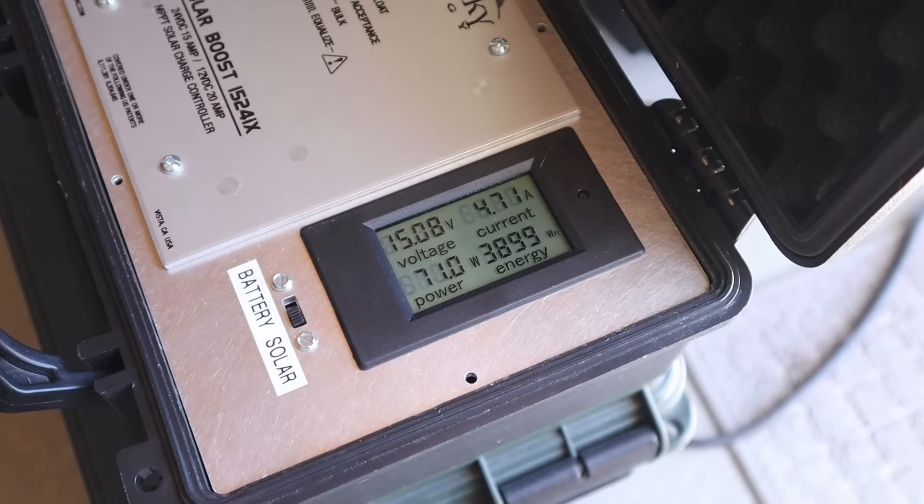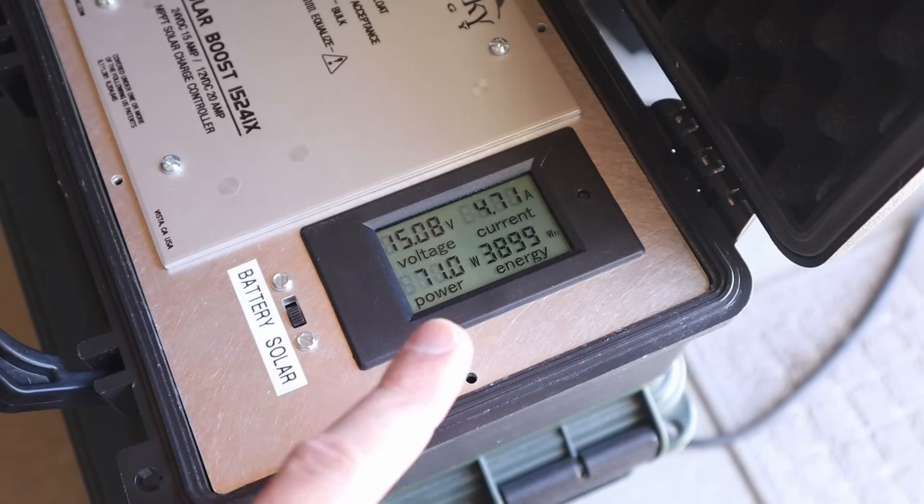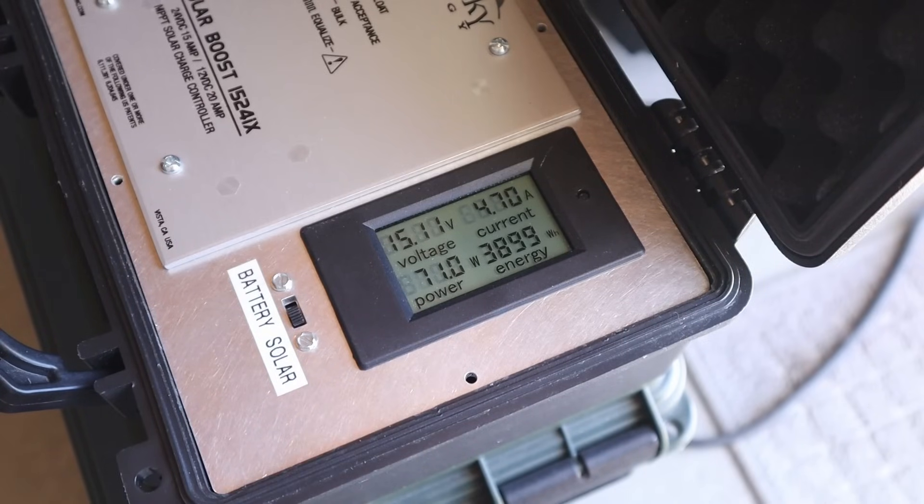The 100 watt folding solar panel with two cells shaded is getting 71 watts. Before we had 83 watts and now we are getting 71 watts, so still decent power with two of those cells shaded.